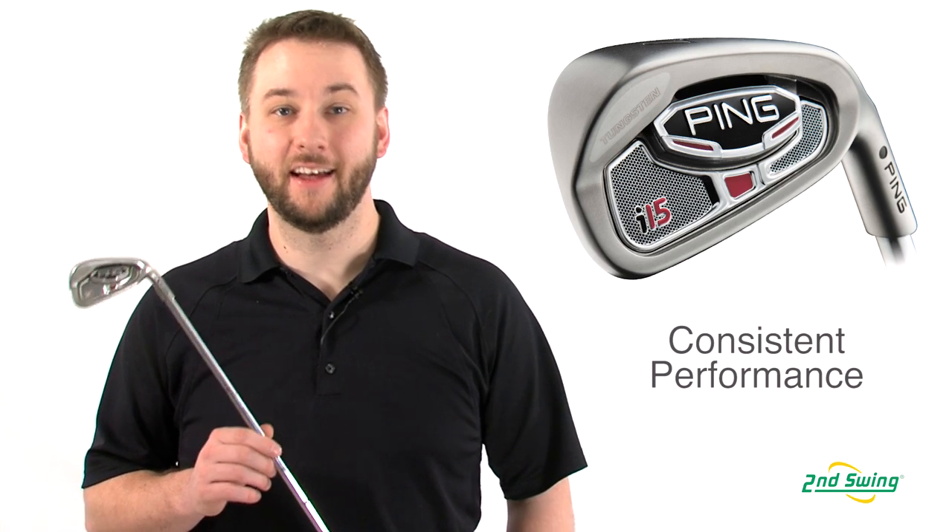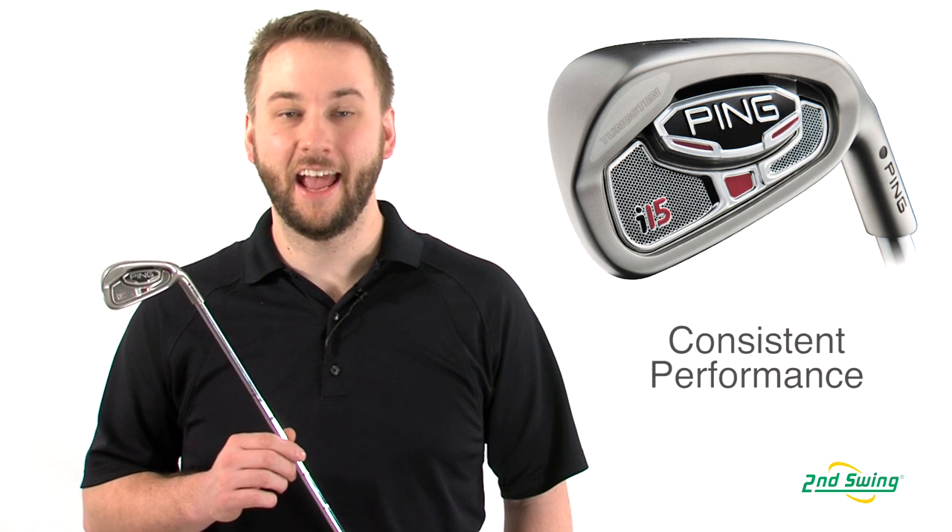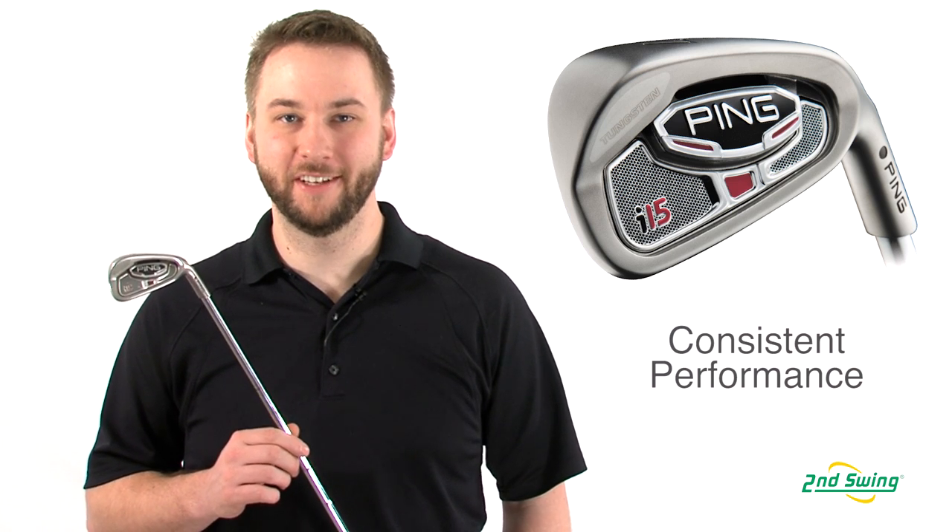Very stable at impact, the I-15 features consistent, repeatable distances and a cleaner look at address than previous I models.